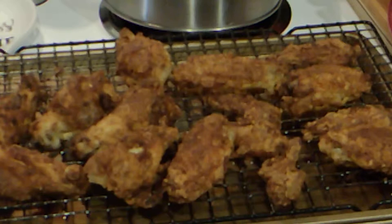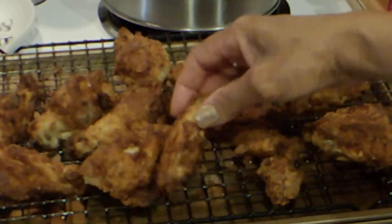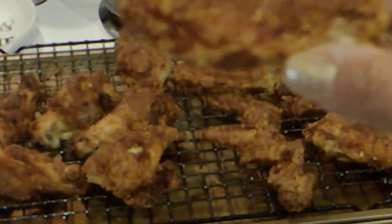Here they are out of the oven. I cooked them about 45 minutes. They're nice and crunchy.